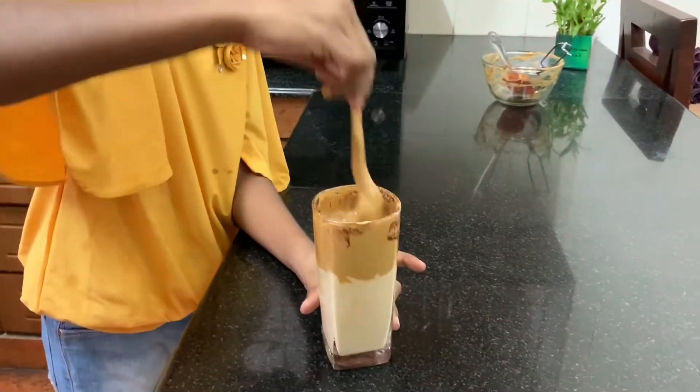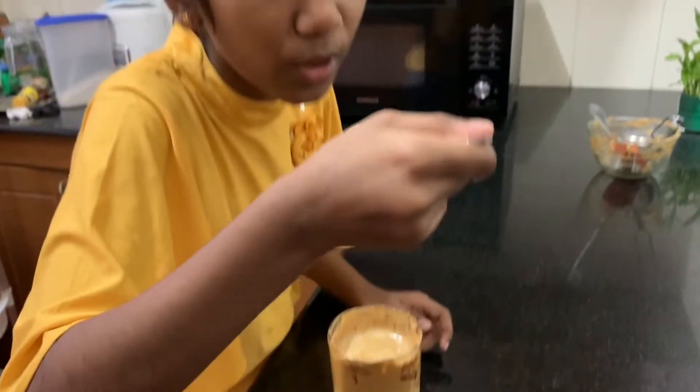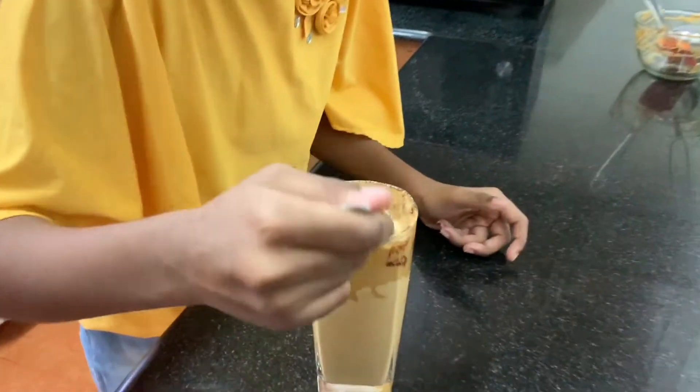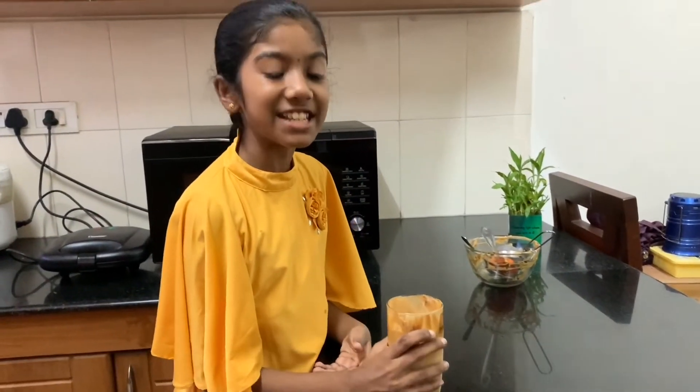The coffee is so tasty. It's so cold and it has a creamy texture in it. I love it. Bye friends! Let's meet again in another video with more recipes like this.